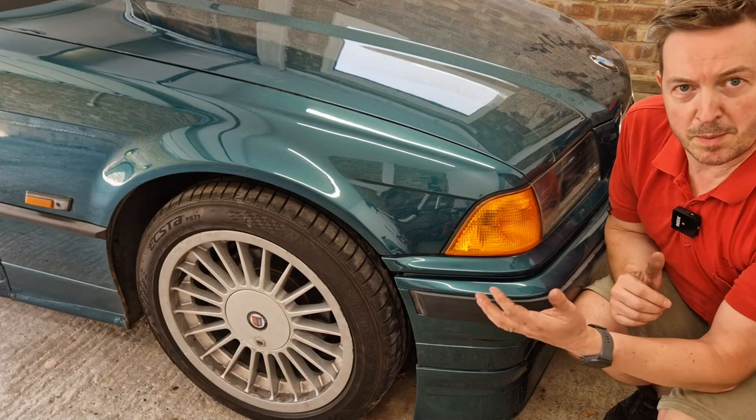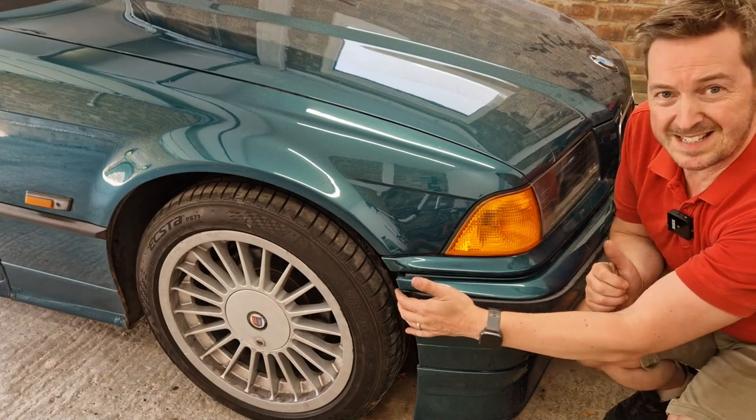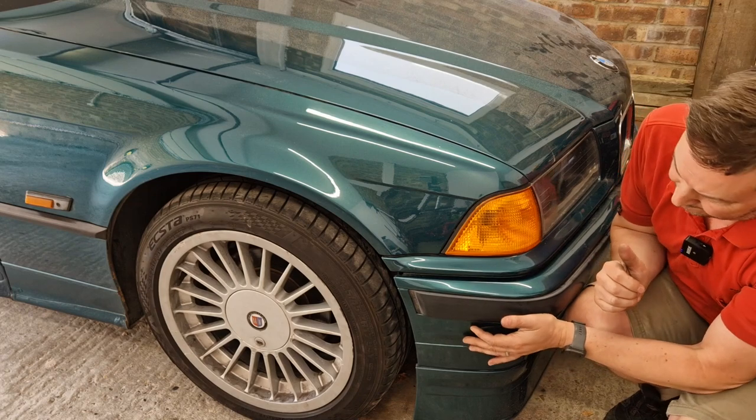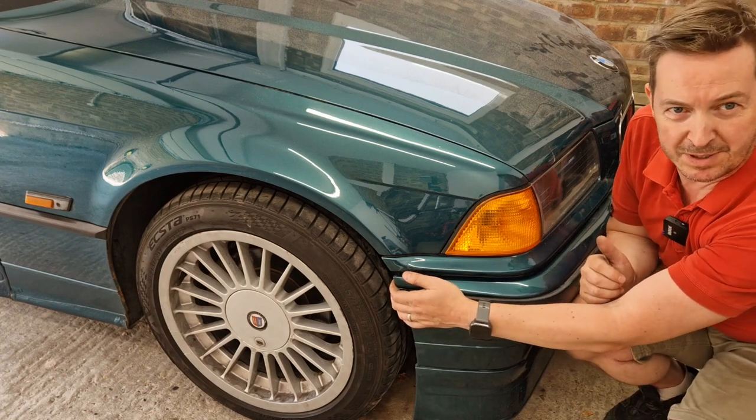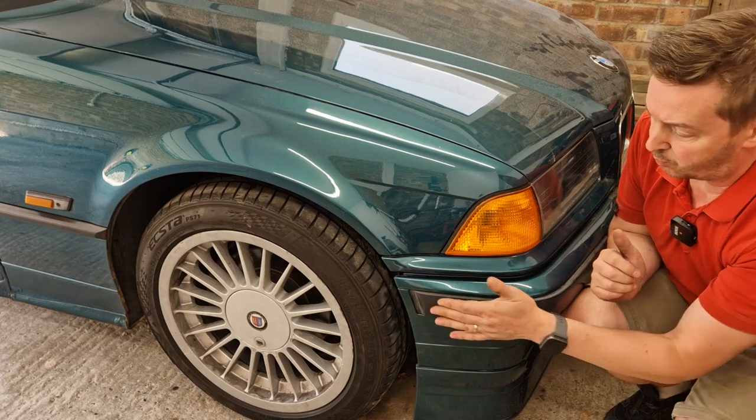So the problem I've got is that this bumper appears to not be connected in this corner. It's always sagged a little and the inner wheel arch line has never really fitted properly, and I've always wondered what the problem is.